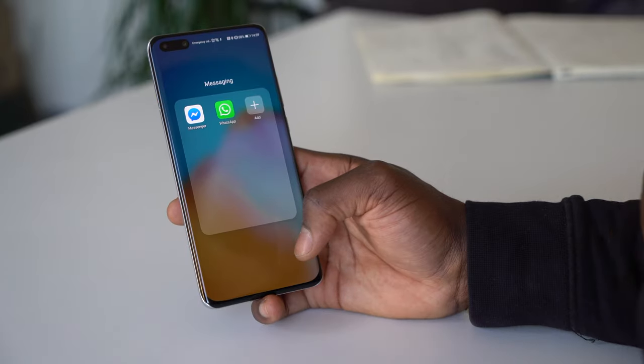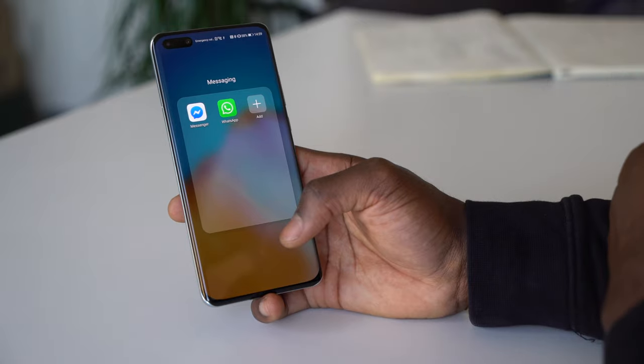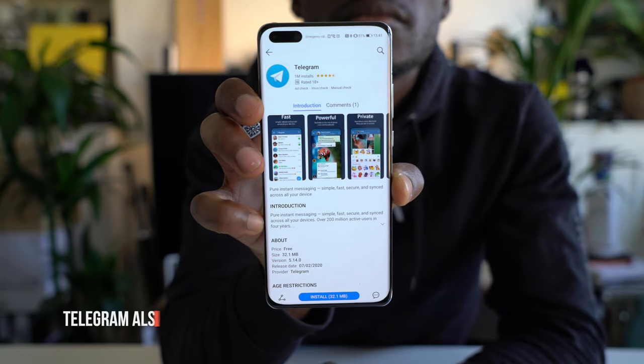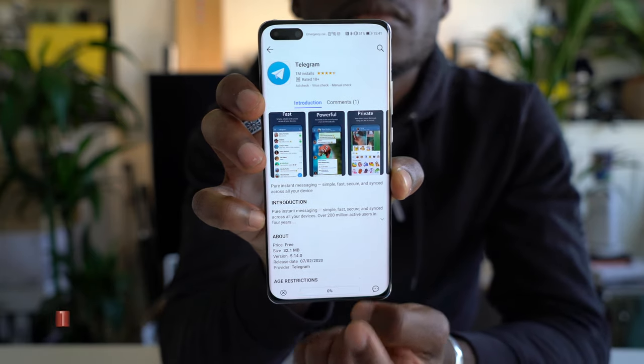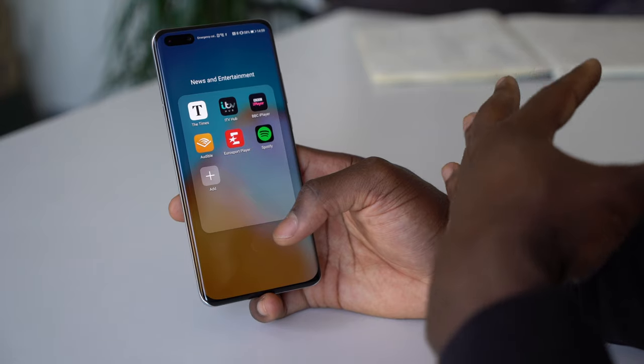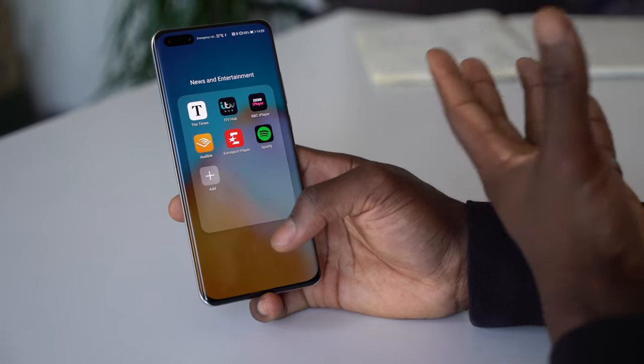My Messaging folder has the basics: Facebook Messenger and WhatsApp — the messaging apps I use on a daily basis. Using PhoneClone, I was also able to move over BBC iPlayer, ITV Player, and Audible. Very straightforward, and they work just as they normally would on any smartphone.